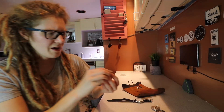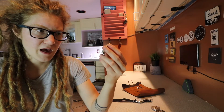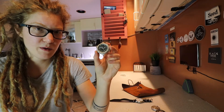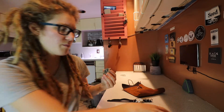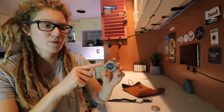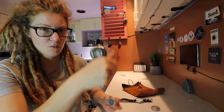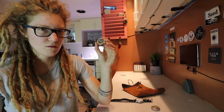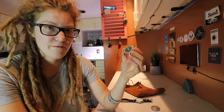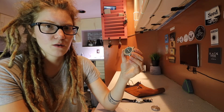I also have this Seiko quartz watch. I had put a new battery in and it worked for about five minutes and then stopped. I thought maybe it was the battery, so I swapped batteries between this watch and the pocket watch. The pocket watch worked fine, so it wasn't the battery. I took it apart and everything seemed to be fine — nothing visibly broken. So this is just a dead watch.